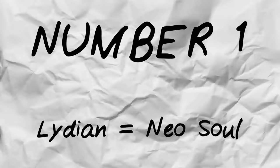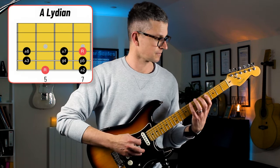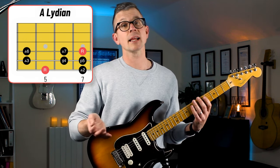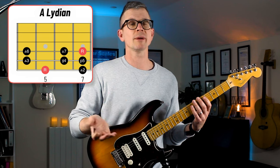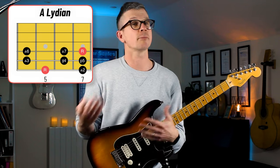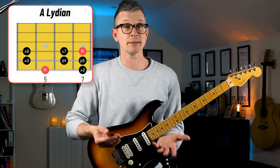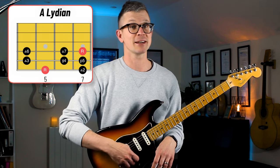Number one: Lydian scale equals Neo Soul. Whilst the chords are beautiful and interesting on their own, their key role is to support the melody, which is based around the Lydian scale. The Lydian scale has all the notes of the major scale but with the addition of a sharp four. It's not used very often in pop music as it's a bit too bright sounding, but it's common in film and television soundtracks like The Simpsons theme, which is based around C Lydian.